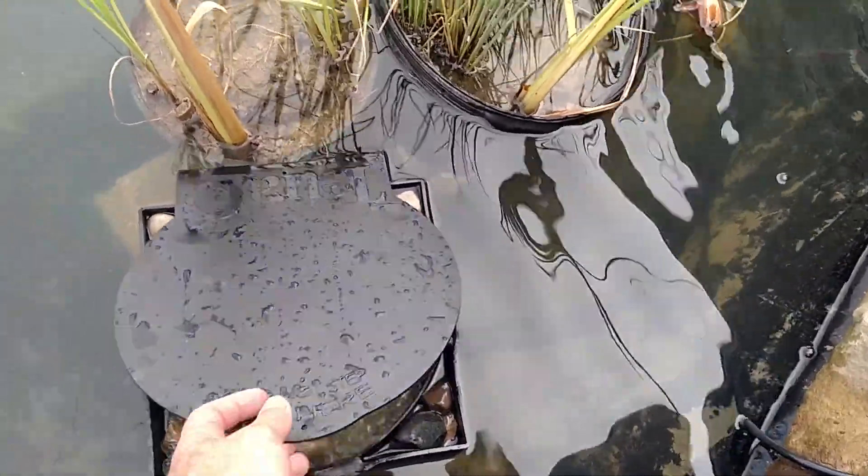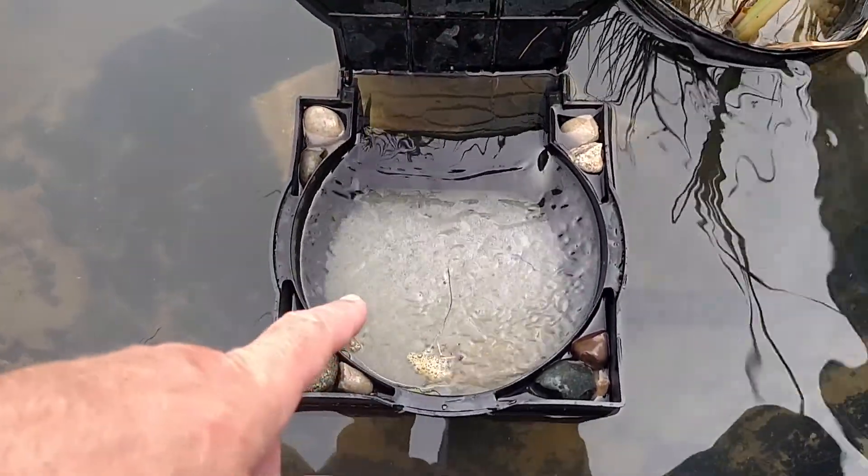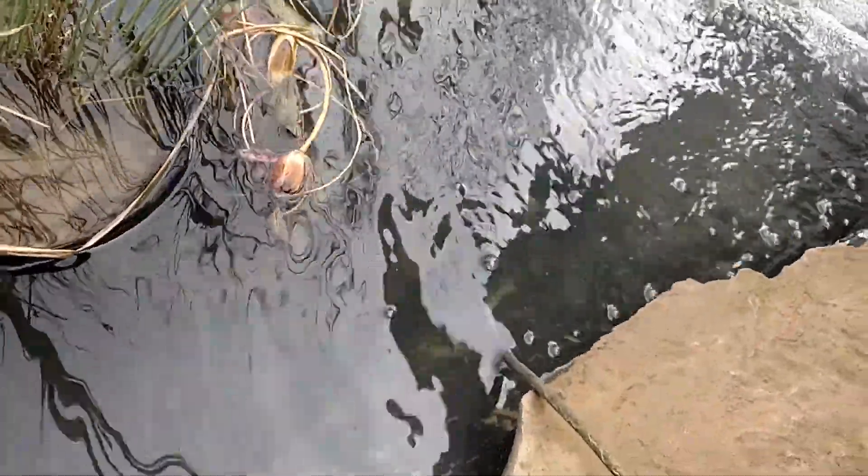I've never seen how a skimmer works. The water gets sucked in, goes through the filter pad, and then the hose shoots down to a pump out there.